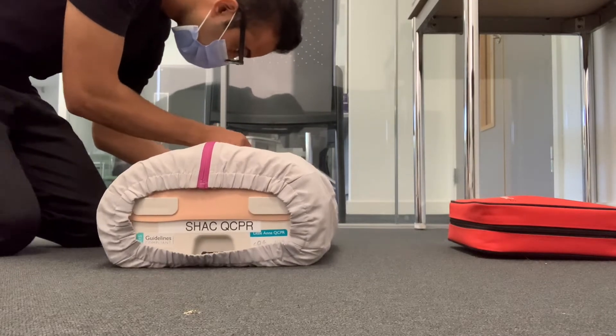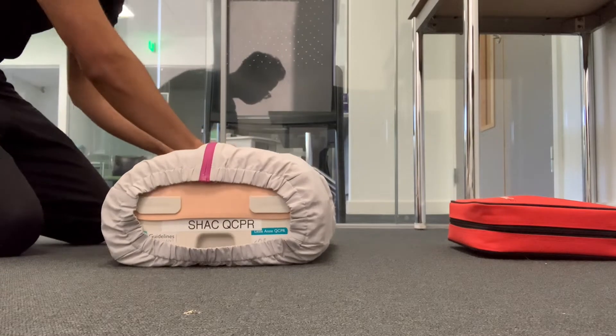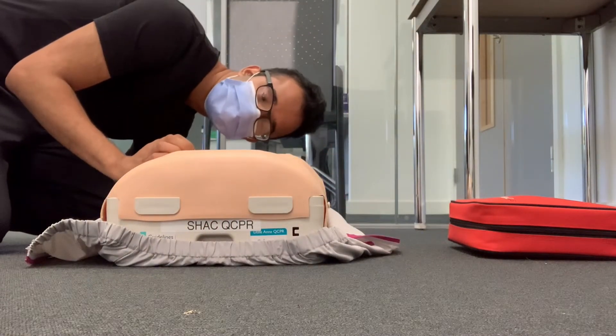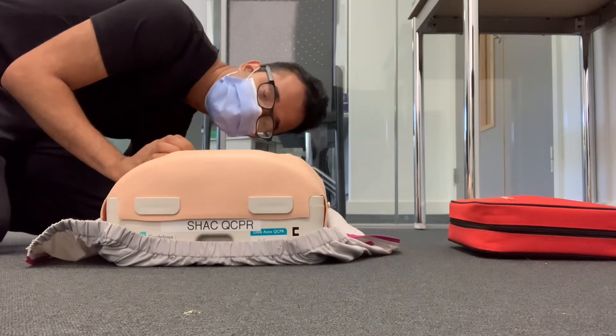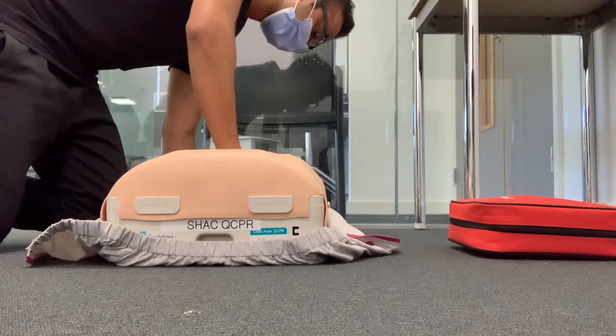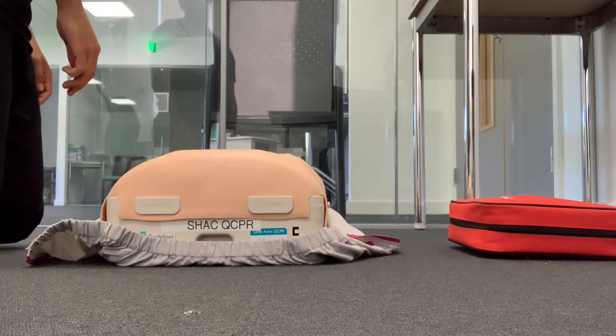I'm just going to check his airways. Airways appear to be clear. I'm just going to quickly check for his breathing. His chest isn't rising and I can't feel a breath. I'm just checking for his carotid pulse. He hasn't got that either, so this confirms a cardiac arrest. Can I have an ambulance and defib please?